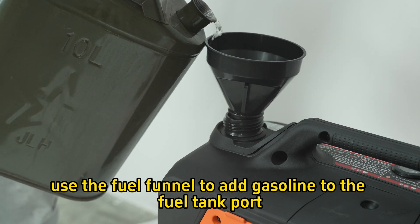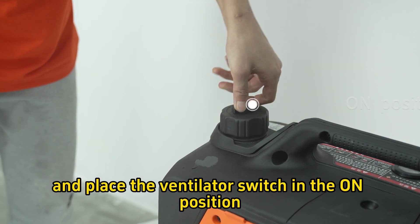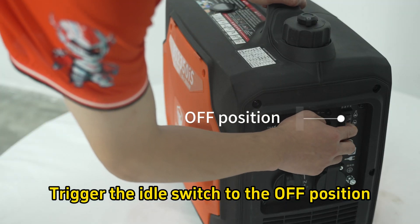Step 3: Open the fuel tank cover and use the fuel funnel to add gasoline to the fuel tank port, then tighten the fuel tank cover and place the ventilator switch in the on position.